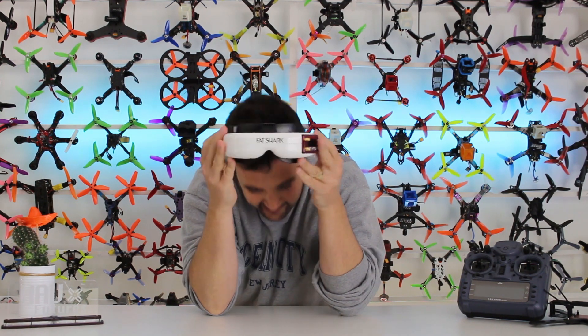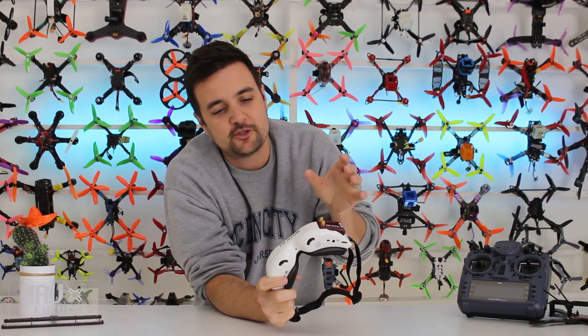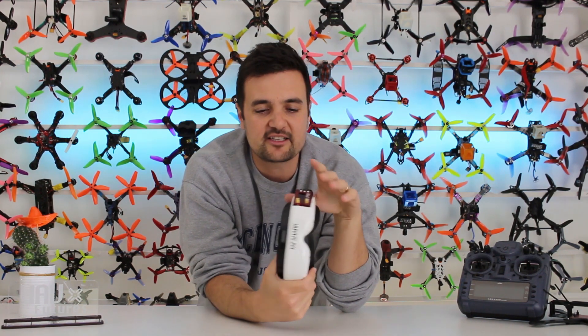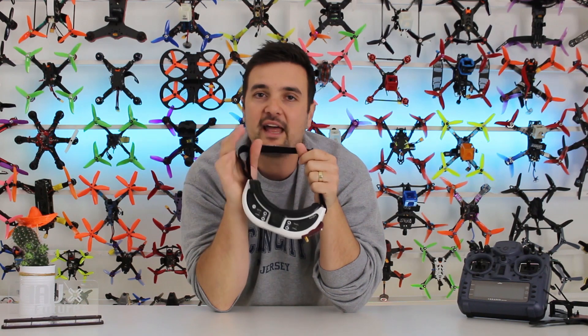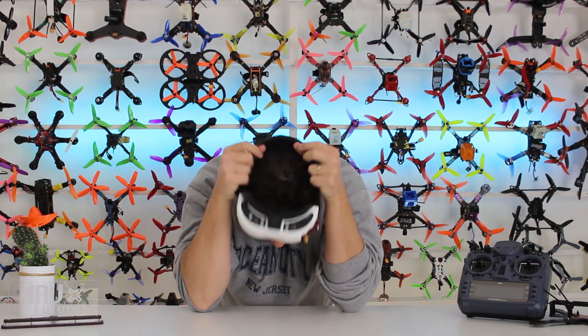Today what we're checking out is this module here from GEFPV. It's pretty much like a diversity module with a bit of a forge mixed in, designed to put in your Fat Shark goggles, take out to the field, get some good reception. That's the plan anyway, because it's a really important part. If you spend a lot of money on a pair of Fat Sharks, you want to get the best reception possible.